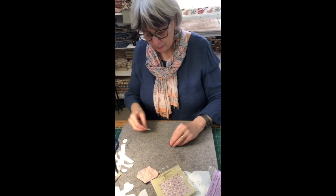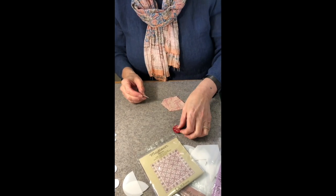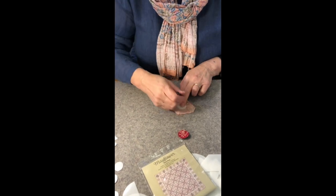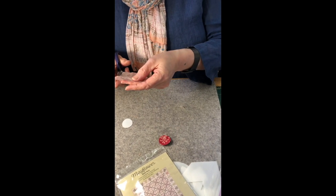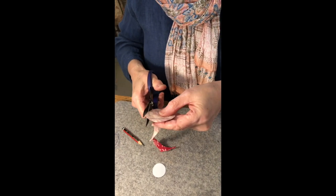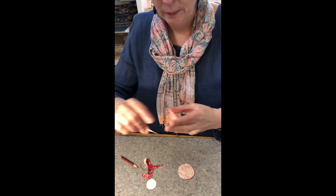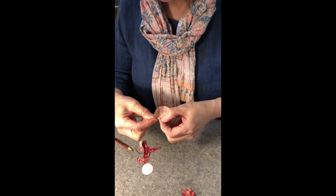The other thing you can do with these templates is use them to make circles. This small one is for 36 All Brook Hill, and there's one used in Mayflower as well. Draw around your circle and cut it out with a generous seam allowance — just a little more than a quarter inch. Then knot one end of a thread and take a running stitch close to the edge all the way around that circle.